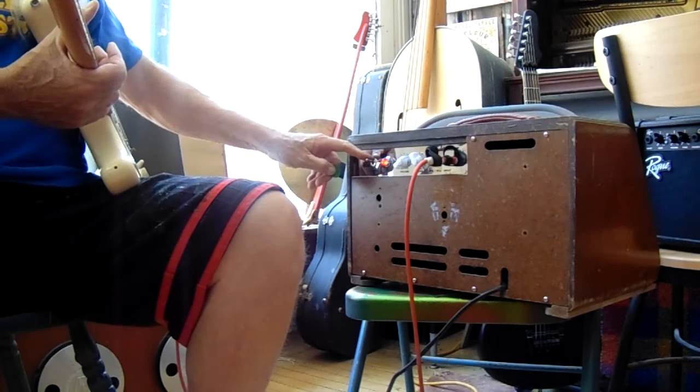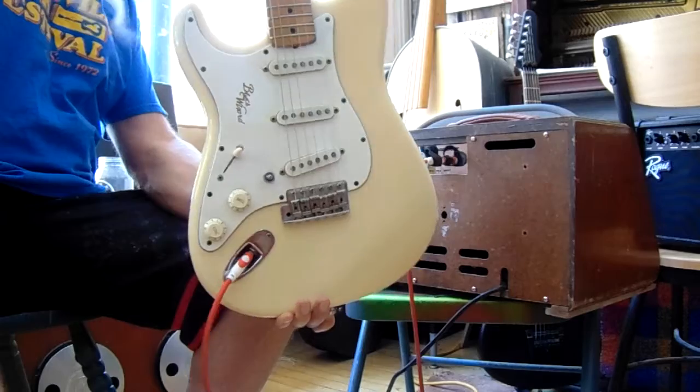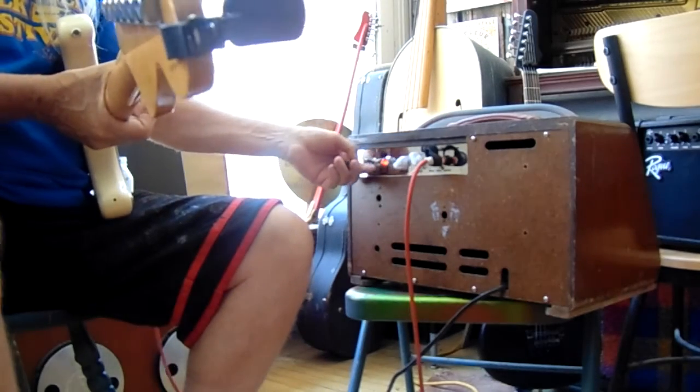So there you go, that's what this thing sounds like. Stratocaster — American made Strat with Hendrix pickups.